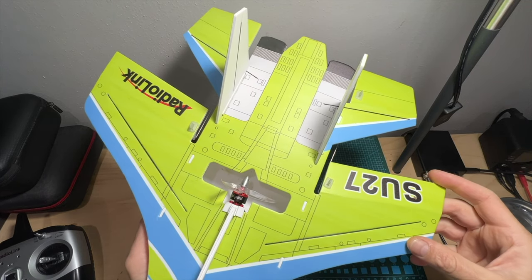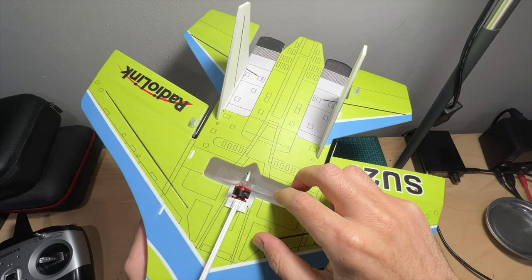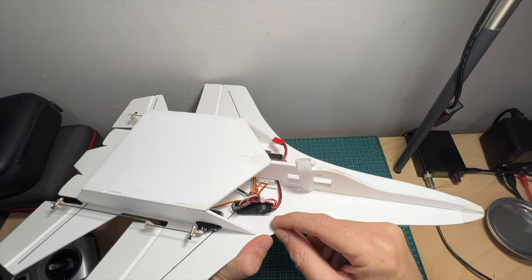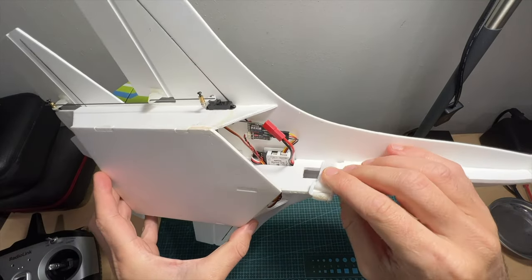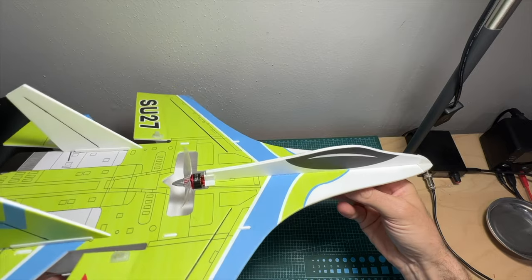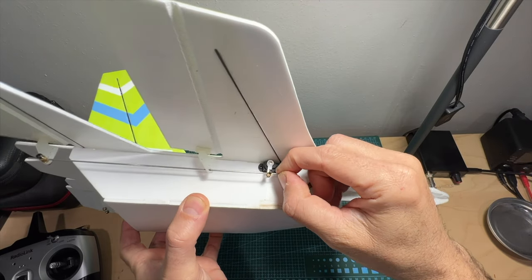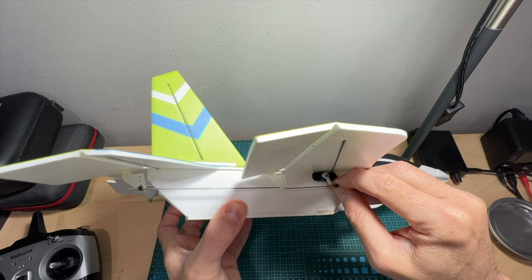In terms of features and specs, the SU-27 features a 1306 4000kV motor which supports up to 3S batteries when pushing the included 3-inch propeller. The brushless motor is connected to a 15A ESC, which in turn is connected to the Radiolink ByMiDB flight controller. This flight controller features a built-in gyro to help stabilize the airplane in stabilized mode. On each side of the airplane you can find a 4.3-gram servo which, using a single rod, controls both elevators and flaps/ailerons.